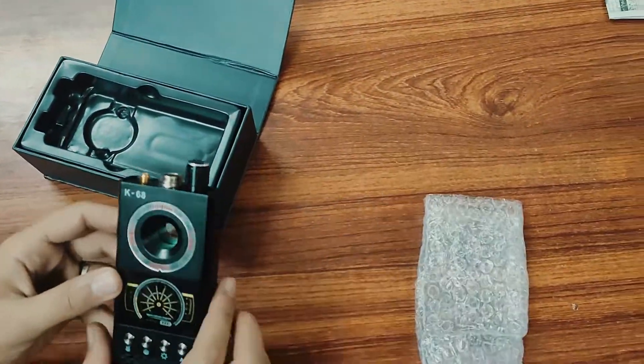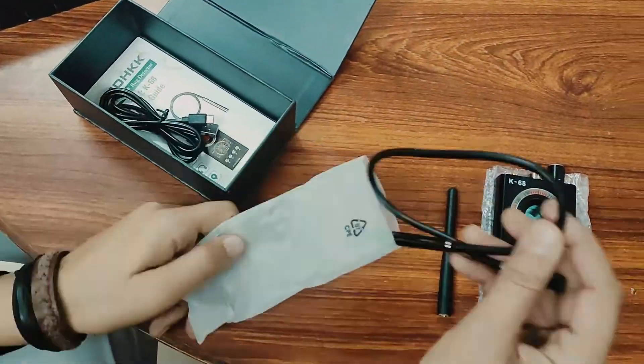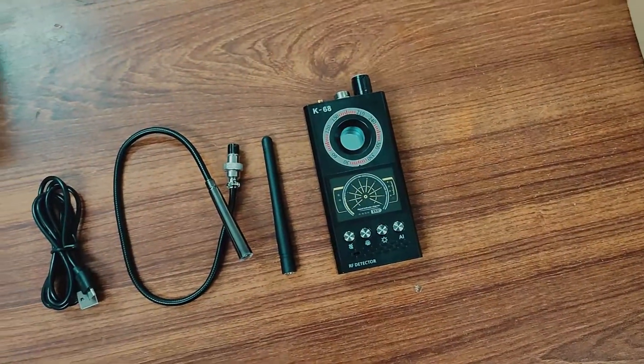The K68 Anti-Spy RF Bug Detector is a police-grade handheld RF bug detector designed to detect and find a variety of surveillance devices, such as hidden cameras, wireless listening devices, and unwanted GPS tracking devices.